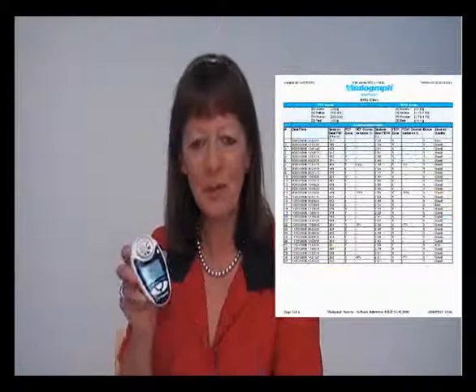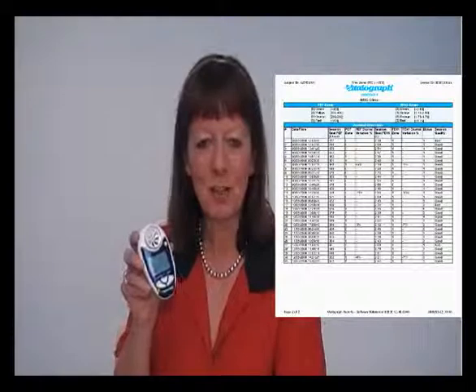Thank you for watching and we trust that you will enjoy the full benefits of the Vitellagraph AsthmaOne range.